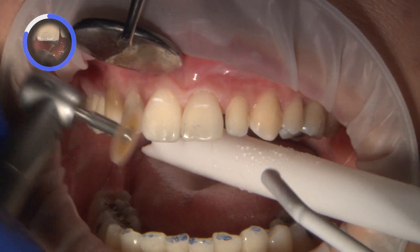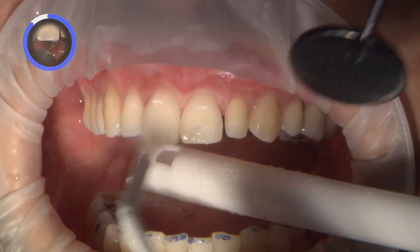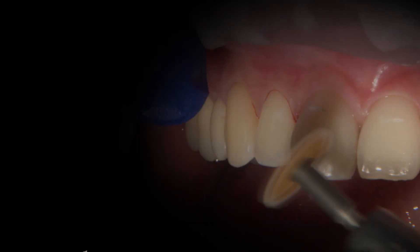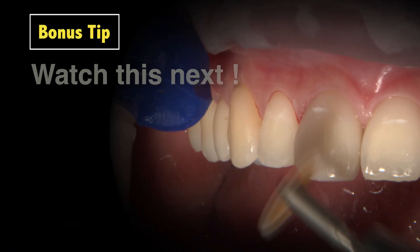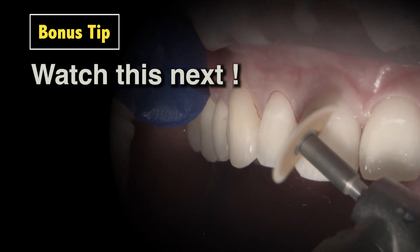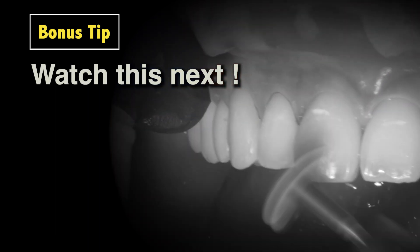Now that symmetry and harmony are accomplished through selective enamelplasty and bonded restorations, my attention goes to the peg lateral number 10. One of the key qualities to an enduring restoration is to keep it smooth. The smoother your restoration, the longer it will last.